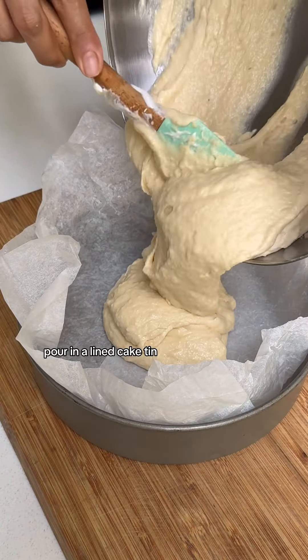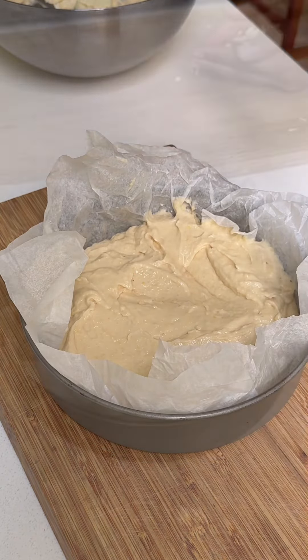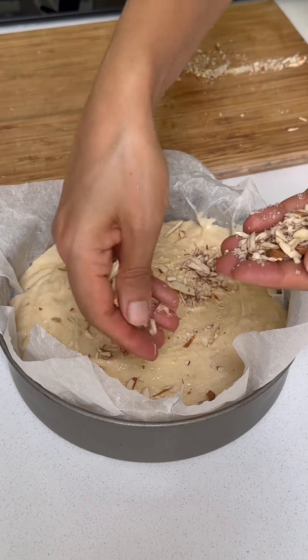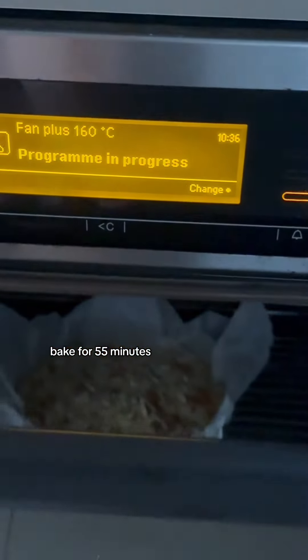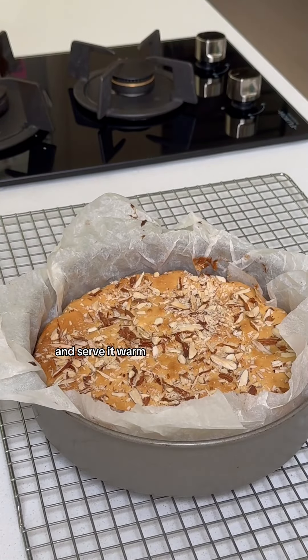Pour into a lined cake tin and garnish with almond flakes. Bake for 55 minutes and serve it warm.